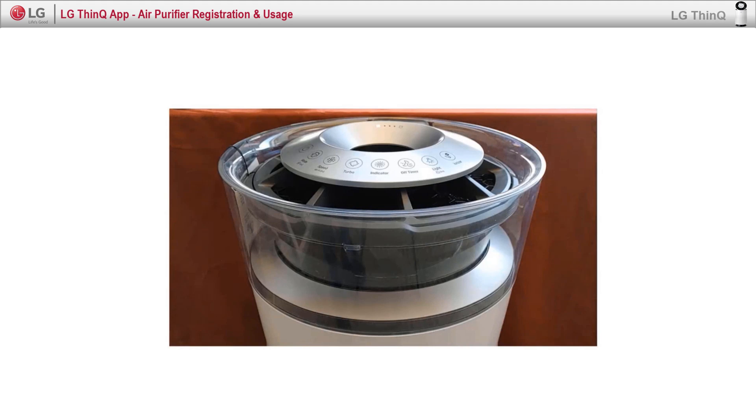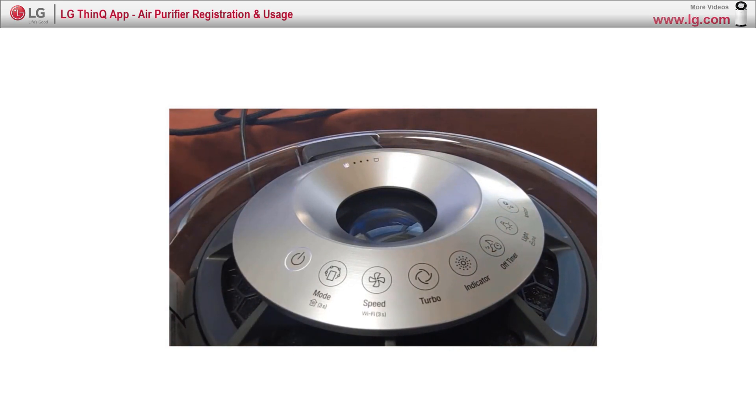Let's see how to connect the SmartThinQ app and air purifier. Step 1: Turn the air purifier on.